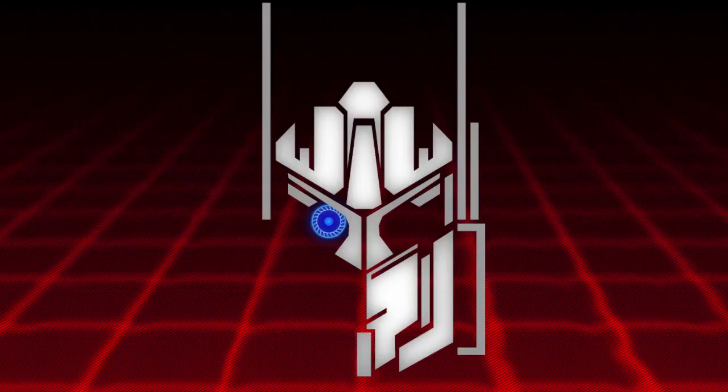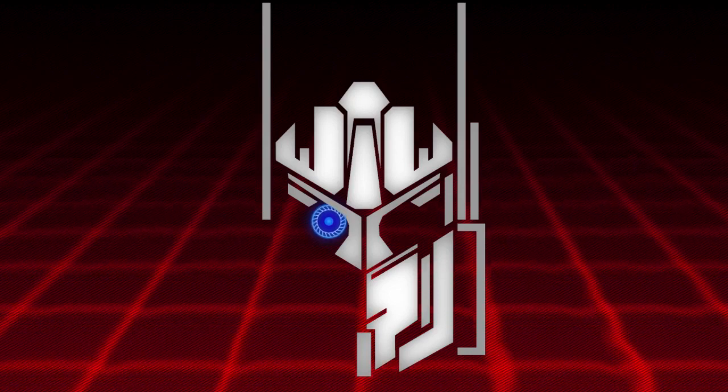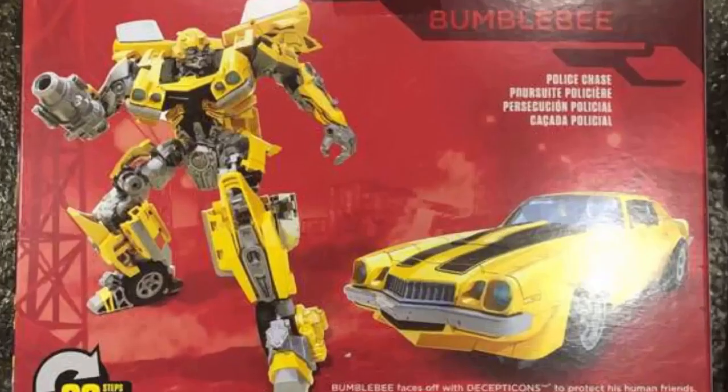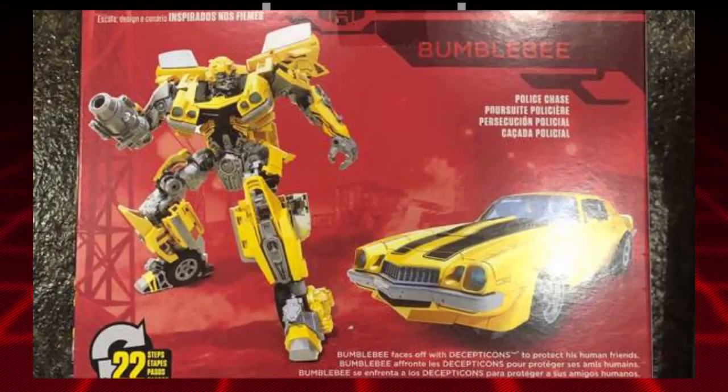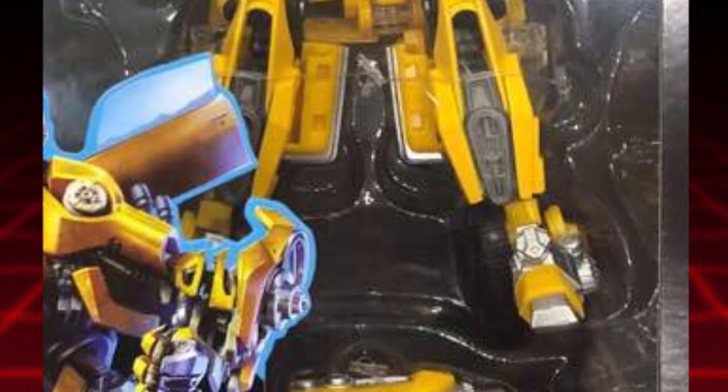Hello guys, what's up? I'm Brian here doing another video and today I am talking about the latest Transformers Studio Series figure to be revealed. It is Bumblebee, coming out in the first wave. When I first heard about that I was kind of disappointed because I knew we were going to get a whole bunch of Bumblebee toys later on with a new movie coming out.